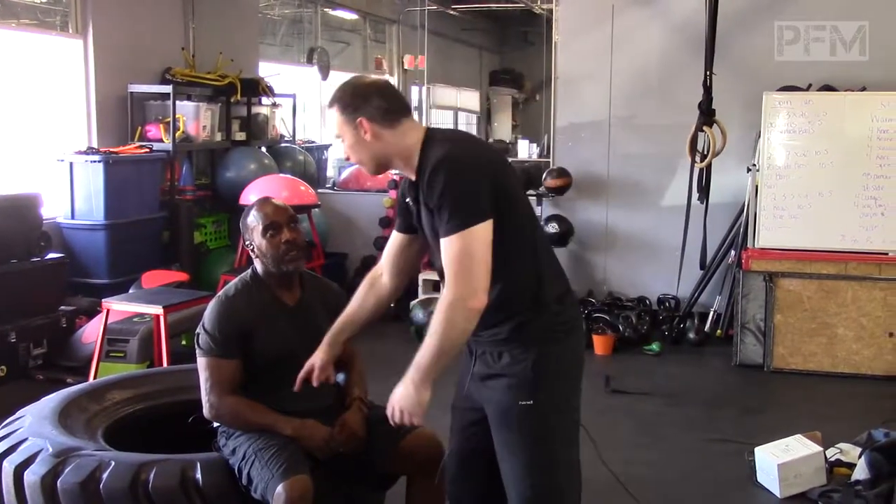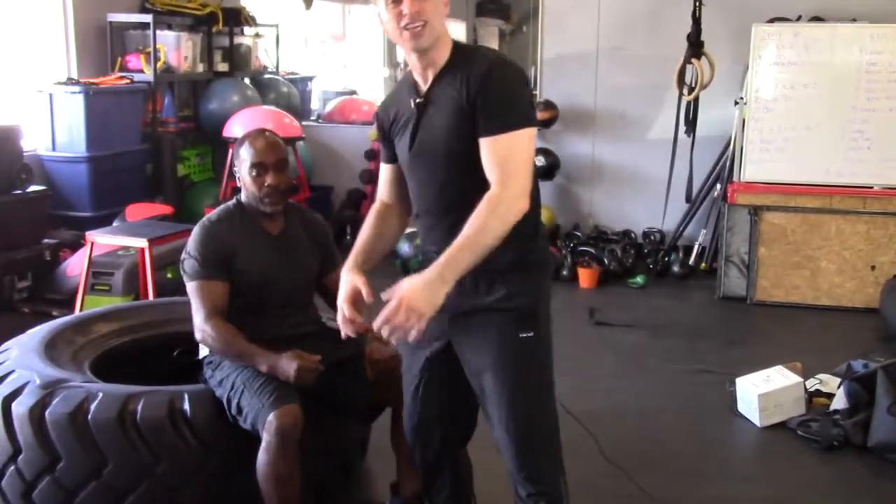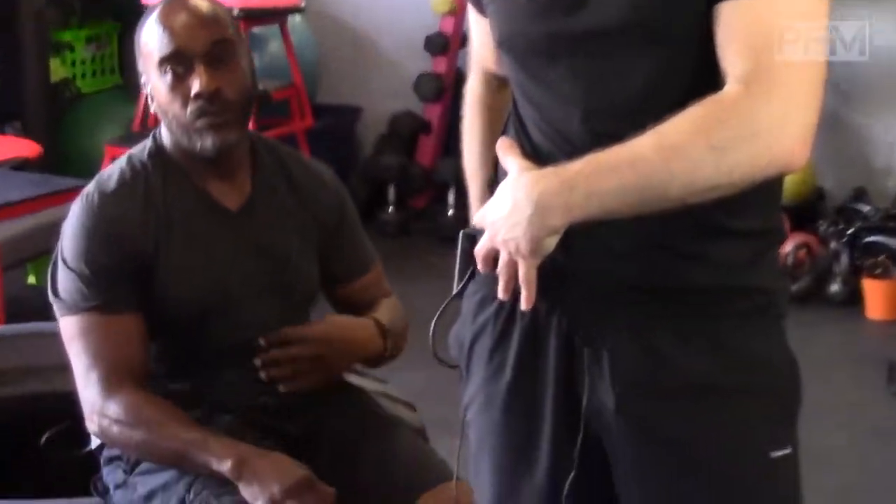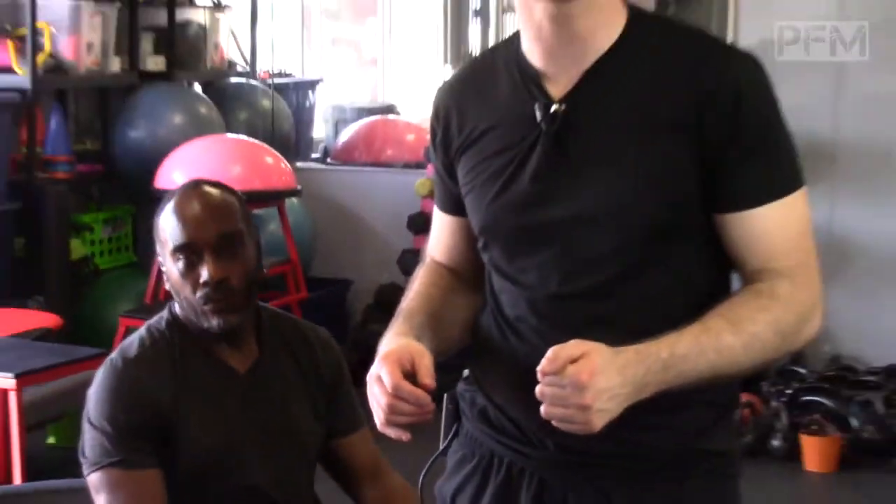Another one is you can wrap a bungee around your waist. The bungee is pulling you backwards, and you need to go against the bungee, creating more load — more load transference to the gluteus maximus to fire that gluteus maximus.